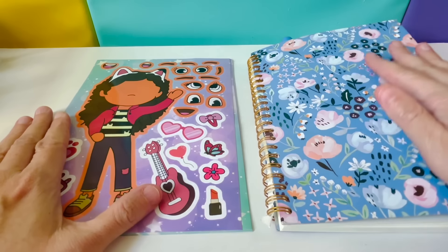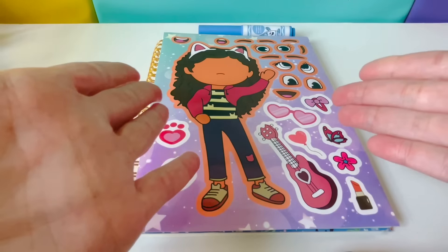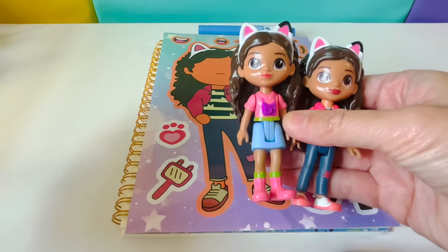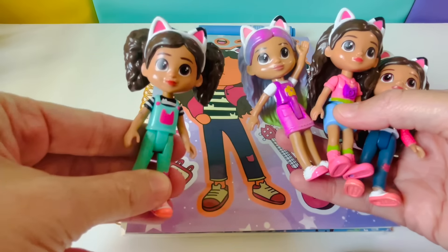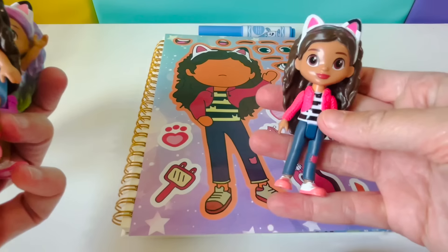We'll place the stickers in our notebook. Let's get our Gabby figures. We have Classic Gabby, Gabby with a camera, Rainbow Hair Gabby, and Gabby with Pigtails. This sticker looks like Classic Gabby — this one.